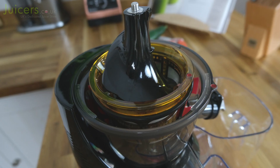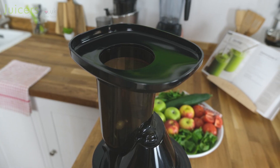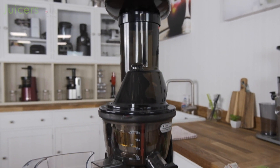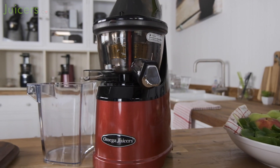Hi everyone, I'm Simon from juicers.co.uk and today I'll be taking a refreshed look at the Omega MMV702. Known for combining that great Omega level of quality with a wide feed design, this juicer has been popular since its release in 2017. But how does it measure up in the current juicer market?